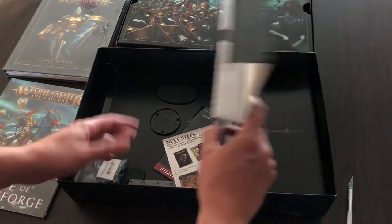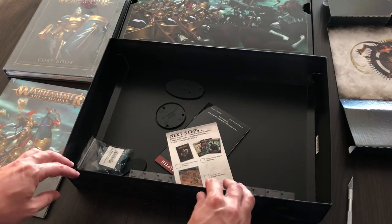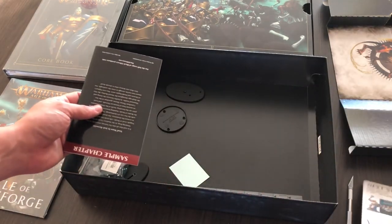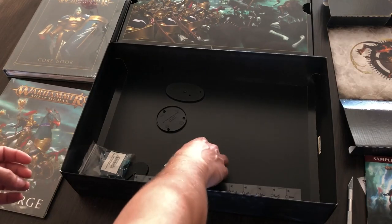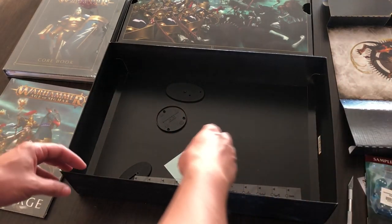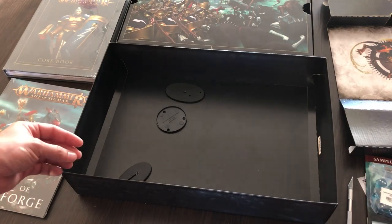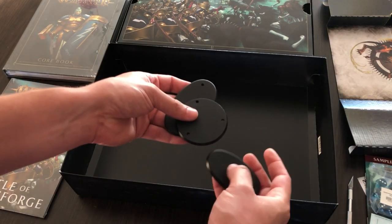Inside we have some additional leaflets, some information about next steps and about what miniatures you can buy to expand your collection. There is also a sample chapter of a Soul Wars novel by Josh Reynolds, very nice blue emerald dice, a 12-inch transparent range ruler, a transfer sheet for Stormcast Eternals, and some bases for the bigger miniatures.